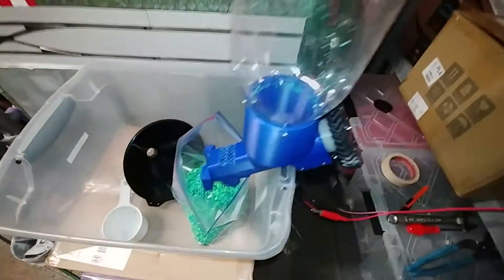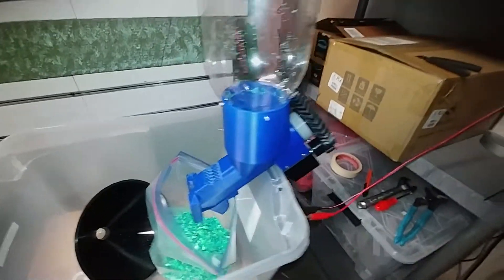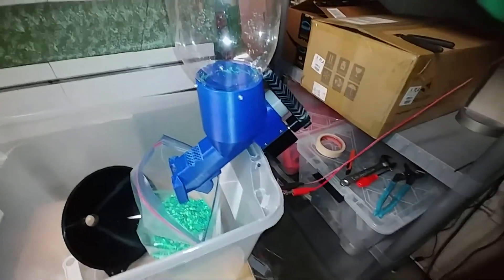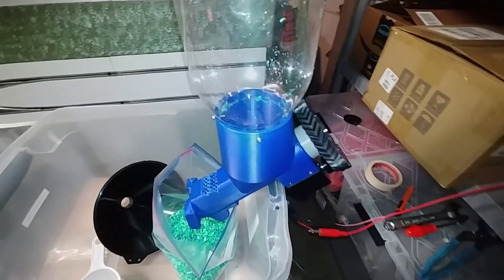Sorry, that's out of focus — I can't focus it when I'm holding up the hopper. But yeah, that is currently working pretty well. The next test is going to be on the machine and we'll see how well that goes.